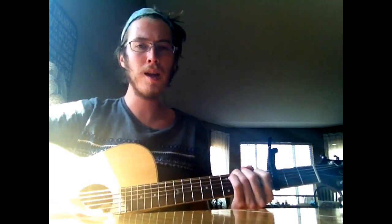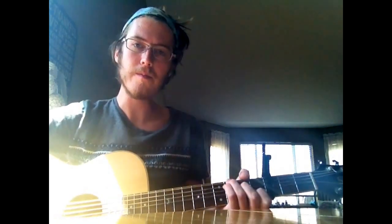Find your medicine and use it. Do you know this song? If you do, that's great, because this is going to be a lesson on how to play Manifesto by Nahko and Medicine for the People.